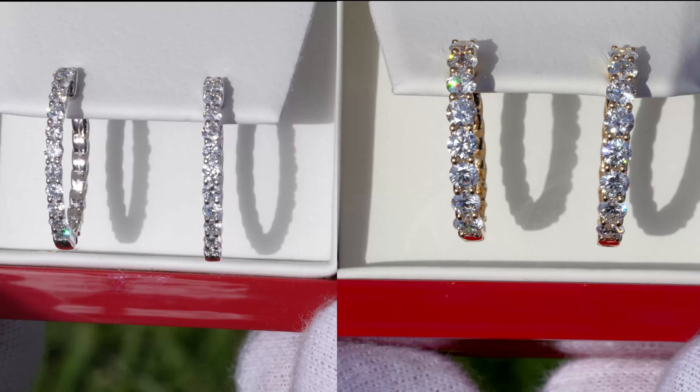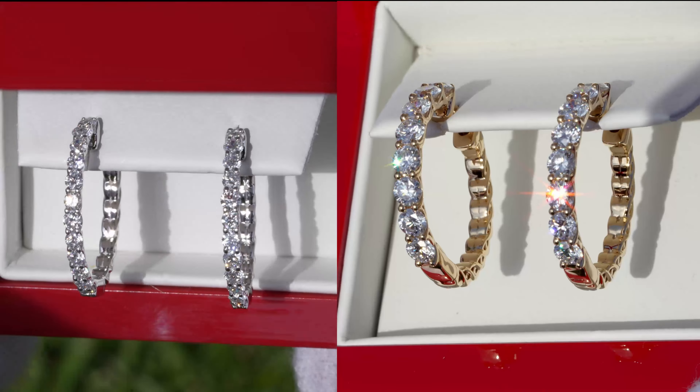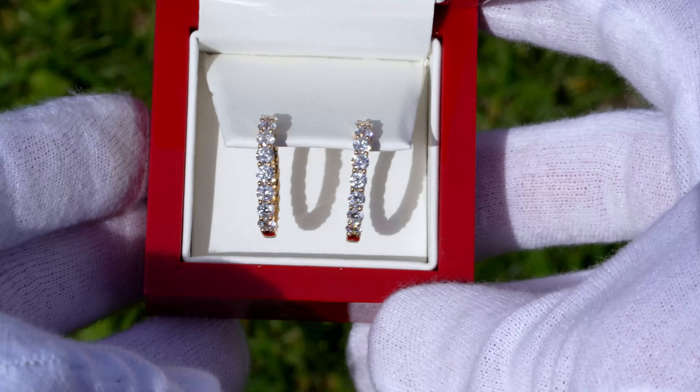That being said, I think the one carat weight size still has really good proportions and does look very good if you're looking for a little bit more of a subtle look. It's really up to you, but they both look phenomenal.